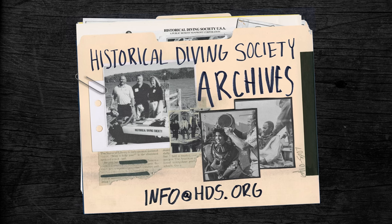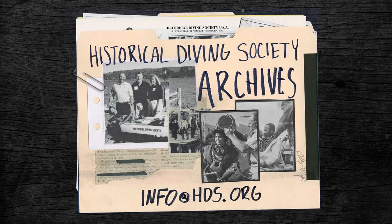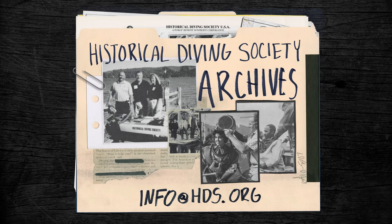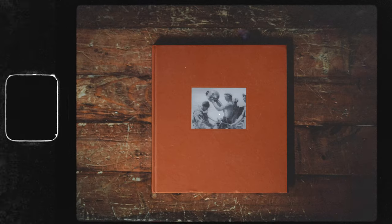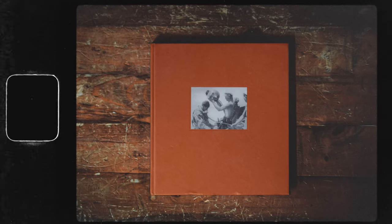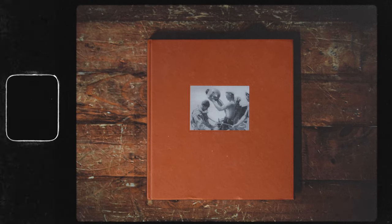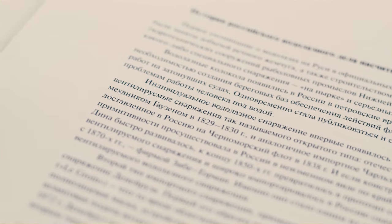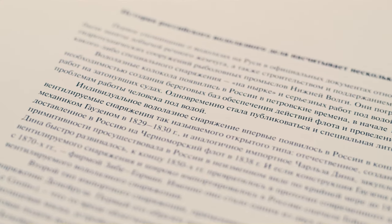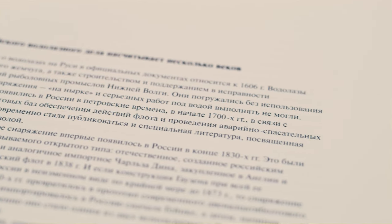All the magazines shown here are available from the HDS USA by emailing info@hds.org. In addition, anybody interested in this Russian equipment and the history of Russian diving should try to find a copy of Pavel Borovikov's book, The Illustrated History of Russian Diving. It is an excellent book with both English and Russian texts and deserves a place in any diving history library. But back to these three-bolt helmets.